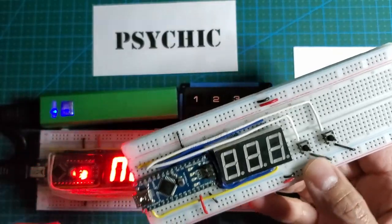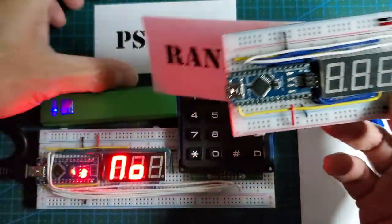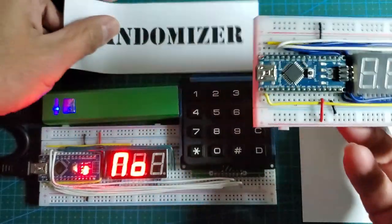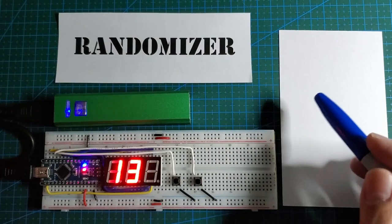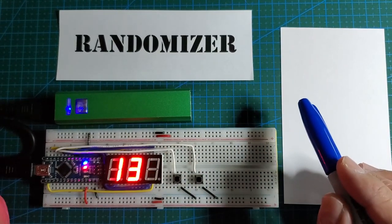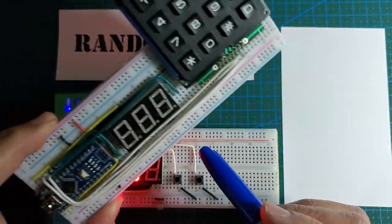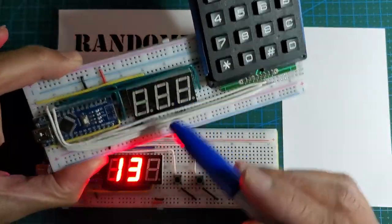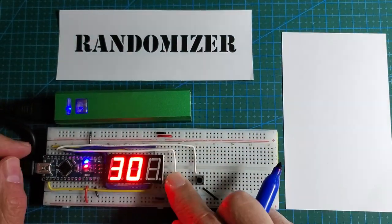You guys waited long enough. Let's start with the randomizer — I think that's probably easier to explain. I'm about to reveal the secret, so if you don't want to know yet, pause it right now. The secret is completely mathematical. There is nothing special about the electronics. These are all standard devices. There's no wireless communication between the two Arduinos. So how in the heck does it work? Let's go through the trick.